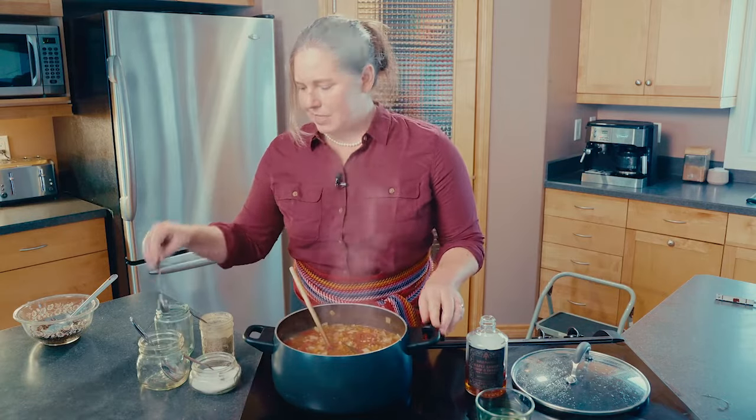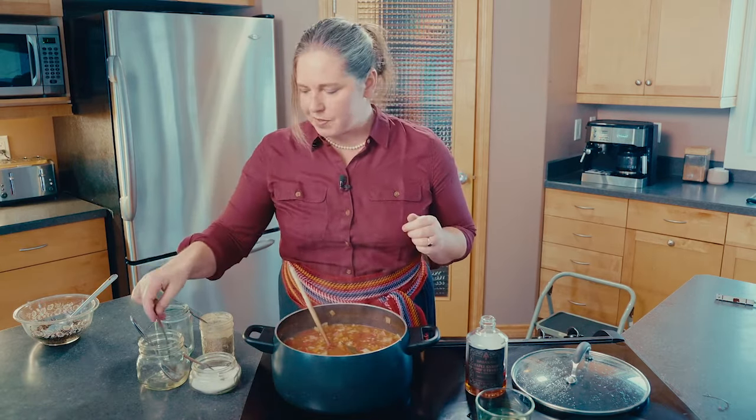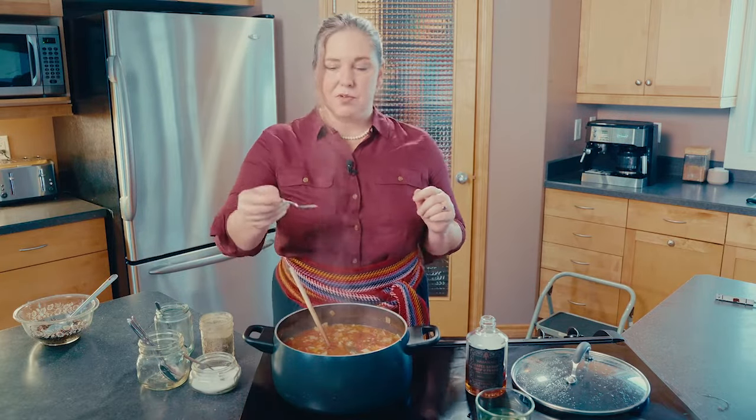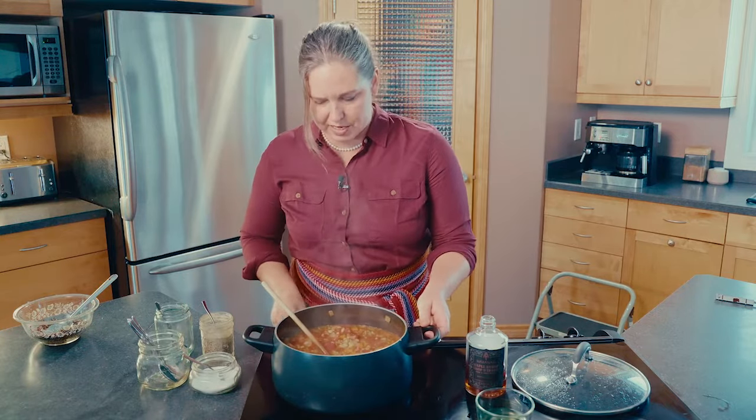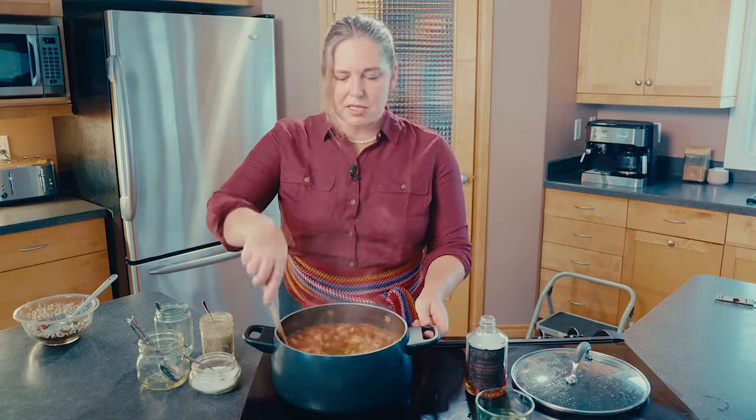So let's taste again, keeping track of which are the clean and dirty spoons. I love it. Just a little bit more black pepper — not the chili flakes, just traditional ground black pepper. We're going to return that to heat and let it thicken up a little bit more, probably about 10 minutes.